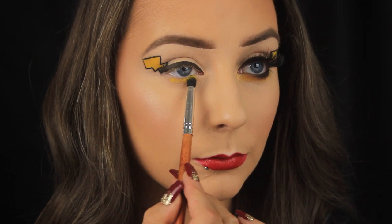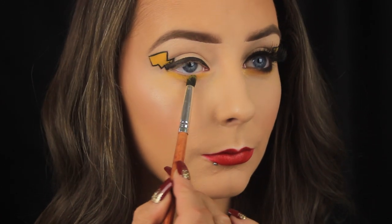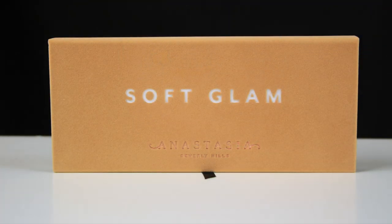For the lower lash line I'm using a small bullet-shaped brush to smoke some of that yellow eyeshadow down along there, and then I'm taking my Anastasia Beverly Hills Soft Glam palette.